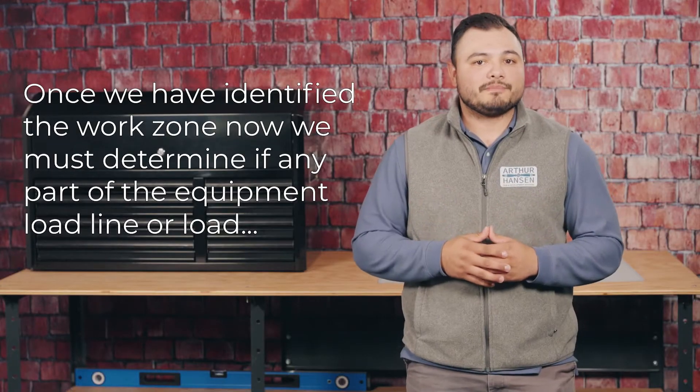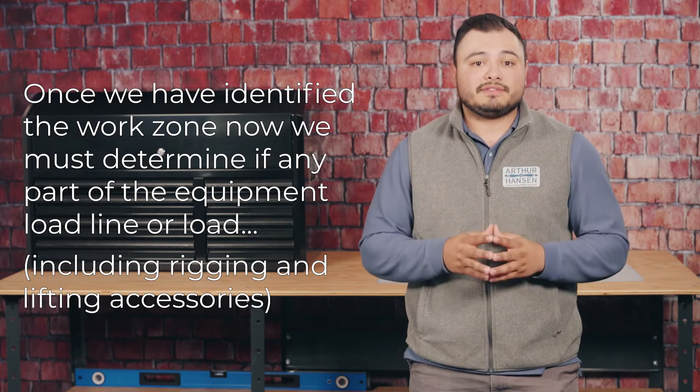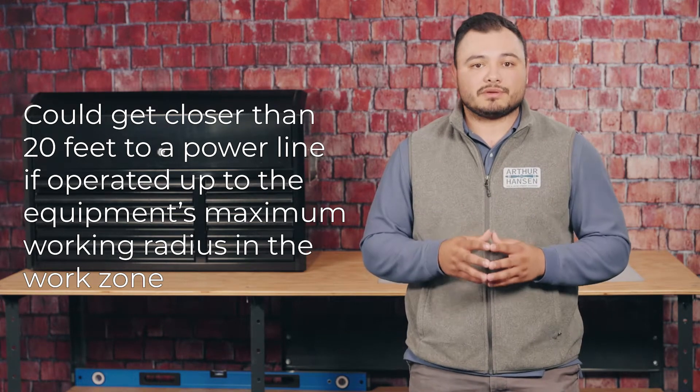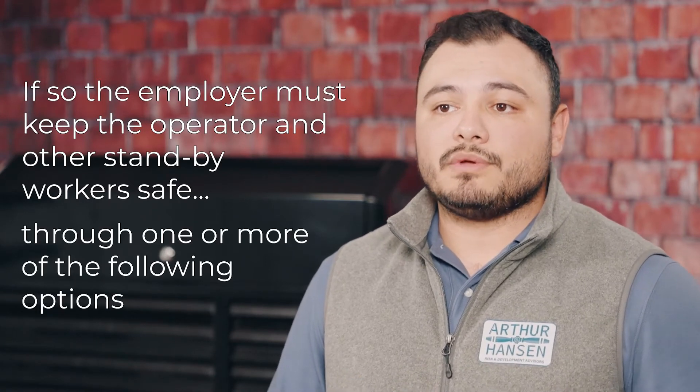Once we have identified the work zone, we must determine if any part of the equipment, load line, or load — including rigging and lifting accessories — could get closer than 20 feet to a power line if operated up to the equipment's maximum working radius in the work zone. If so, the employer must keep their operator and other standby workers safe through one or more of the following options.